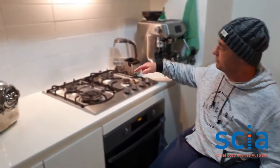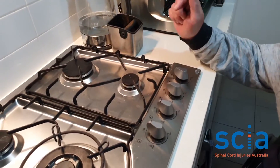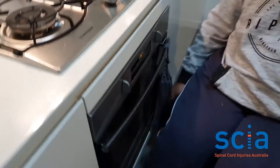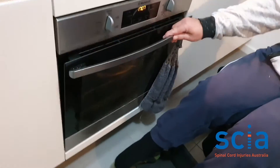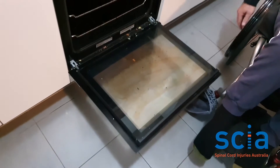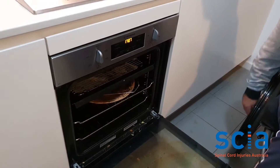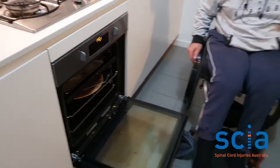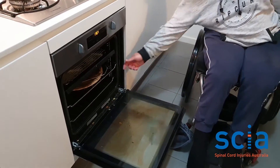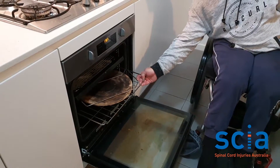Also, with the oven, it's got a door that folds down instead of sideways, so it's hard to reach into the oven. The best idea with ovens is to have a sideways opening door, or where the racks actually pull out on rails.